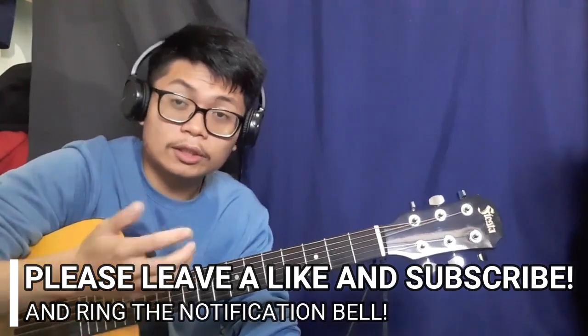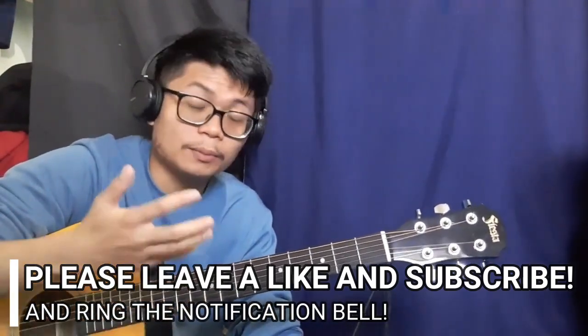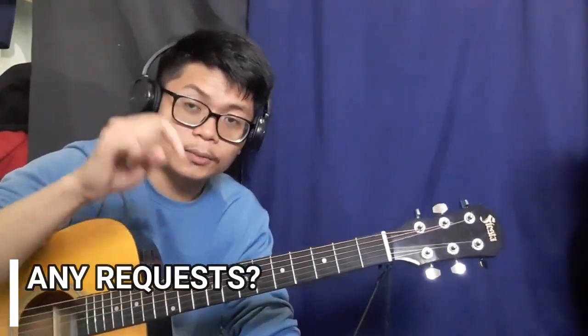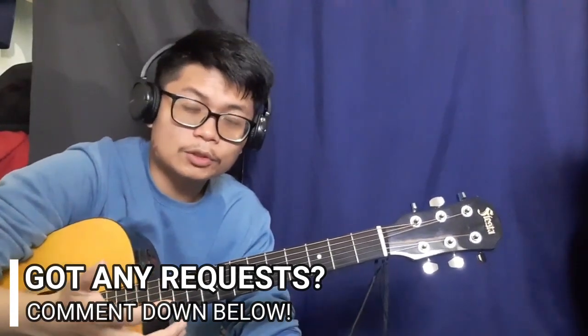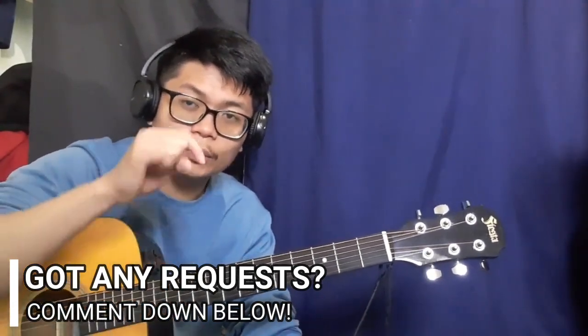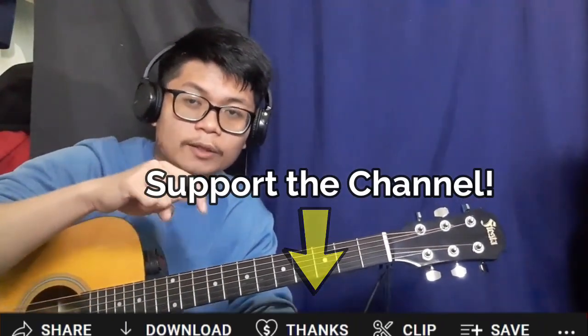So yeah, this is the end of the guitar tutorial. Please leave a like if you enjoyed it, and don't forget to subscribe and ring the notification bell so you stay updated for future videos. If you'd like me to teach anything else, just comment down below. You can also show your support by sending a super thanks. If you'd like to watch my other guitar tutorials, just click the ones right here — I'll see you guys in the next one, peace.